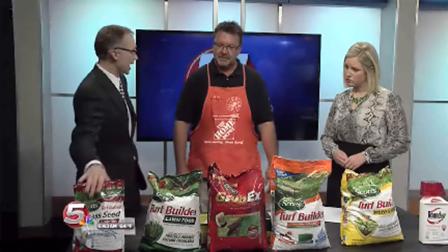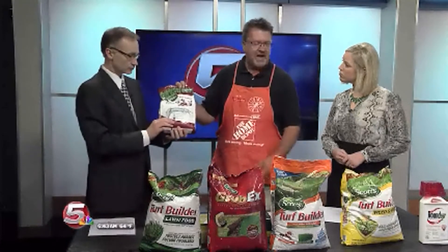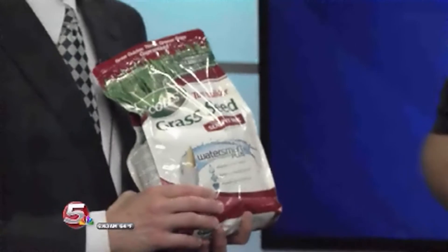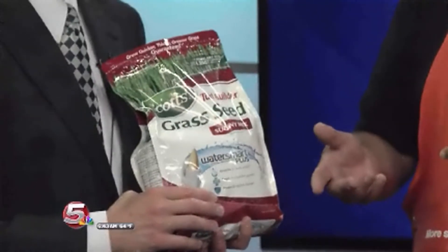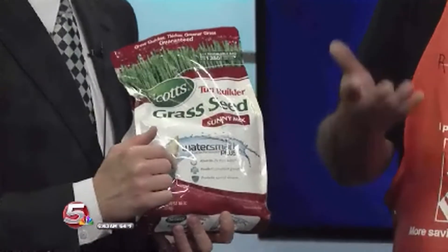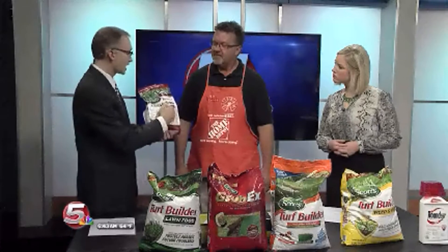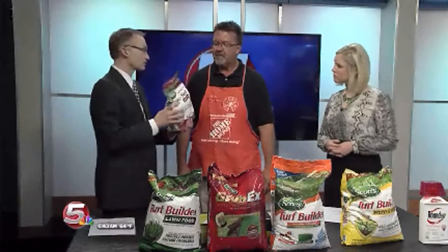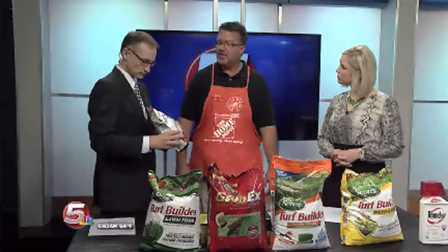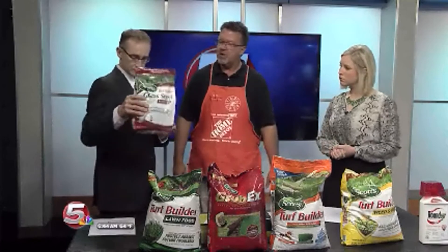If you need a little help with bare patchy spots, we've got grass seed too. The best time to replant seed is early spring when your grass is just beginning to emerge, or early fall. You'll want to water like crazy — keep the topsoil wet so the seeds can germinate and come through the soil. This is a sunny mix, but for shade spots, they do have grass seed products that have been bred appropriately to work well in shade conditions.